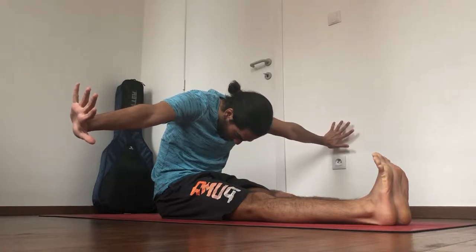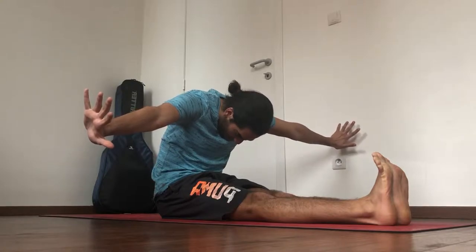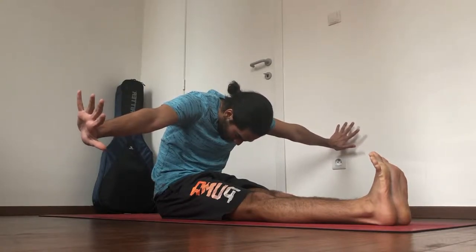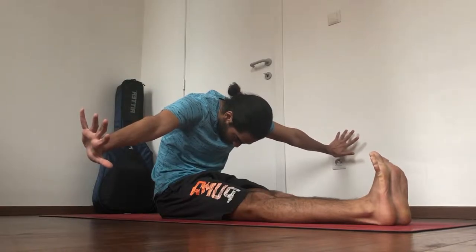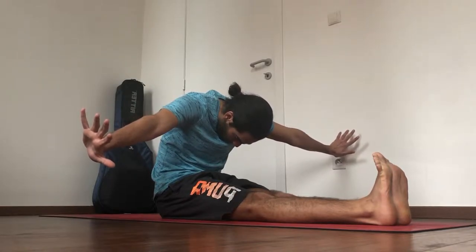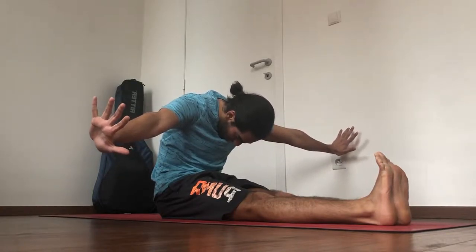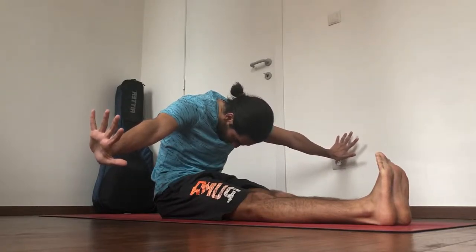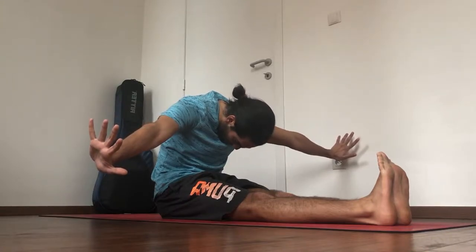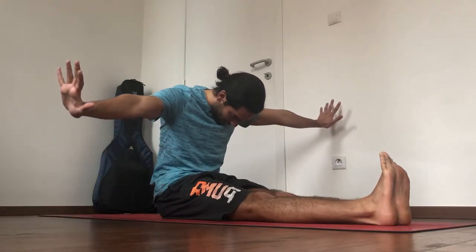Five more diaphragmatic breaths here. Keep the legs active — keep pressing away through the heels, pressing away through the balls of the feet. That will engage the thighs, so contract your quads. Keep the shoulder blades down, keep pressing away through the palms and back through the fingers. One more deep breath. It's important to come out of it as slowly as you go into it.